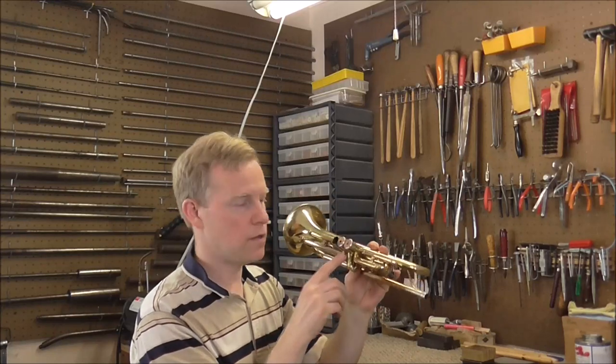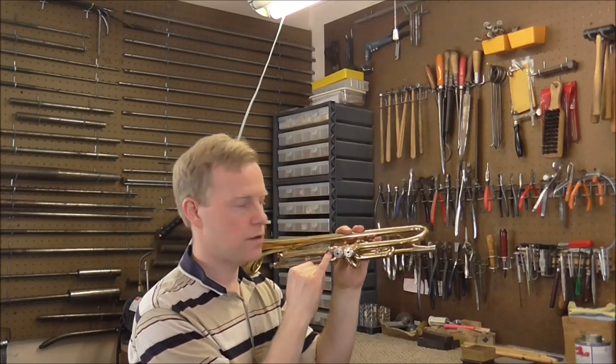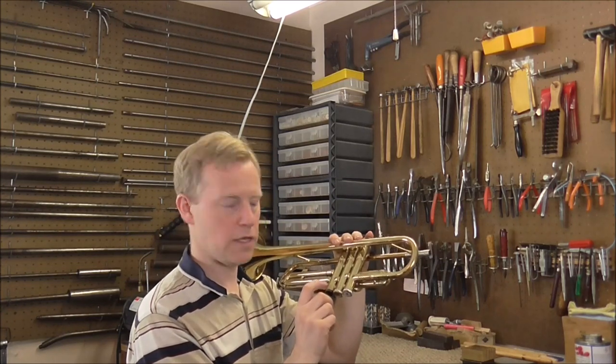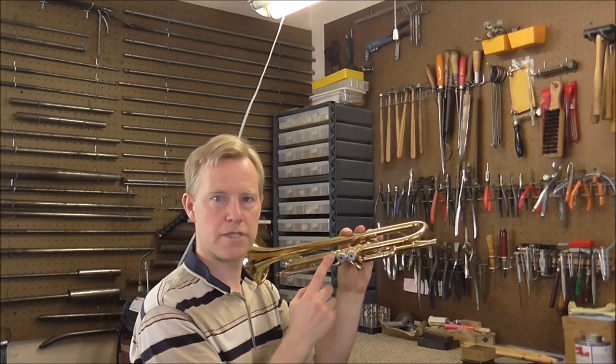For this instrument, right towards the bottom on the inside there is a little shiny spot, and that corresponds with the dent on the outside of the casing. So we know that that's where the problem is.